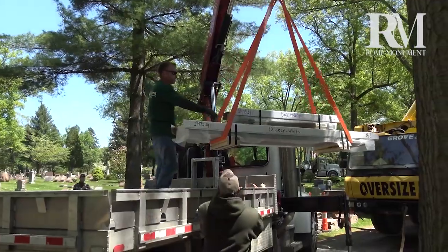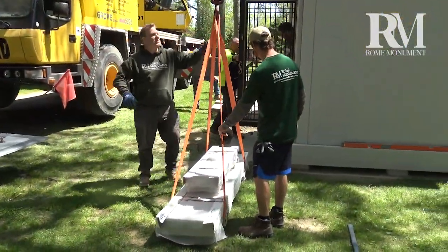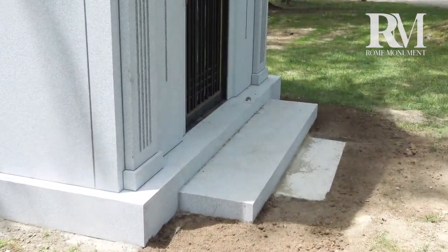We're going to seal the bottom joint, put the steps in, and seal them. The granite steps leading to the mausoleum entrance came from a reputable quarry in the United States. They are a welcoming addition to any walk-in mausoleum.